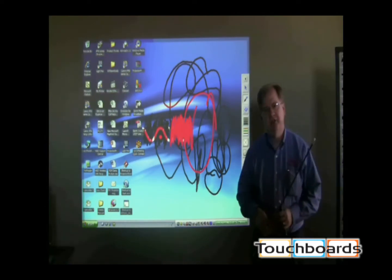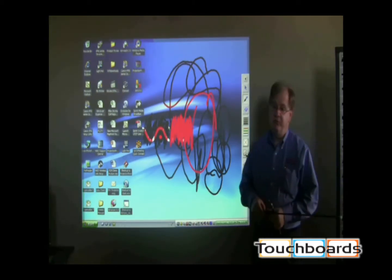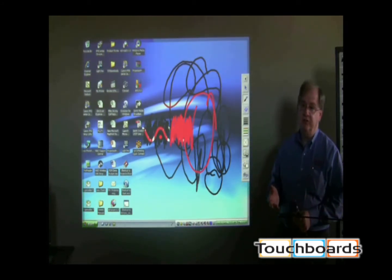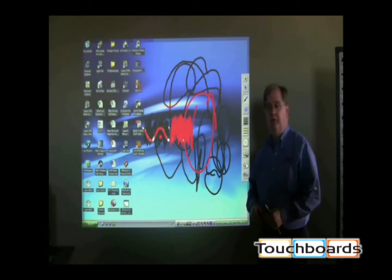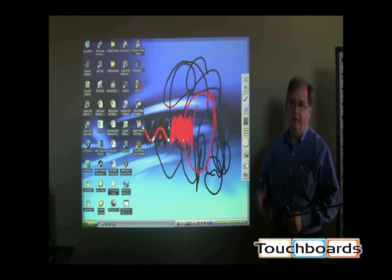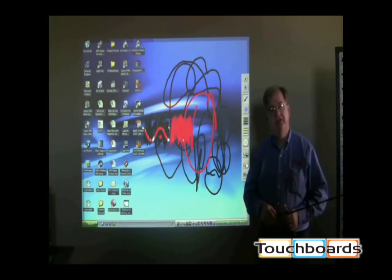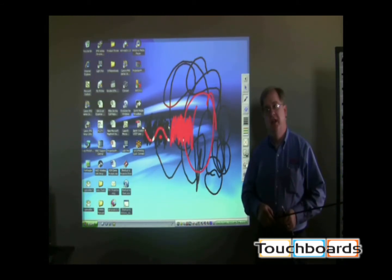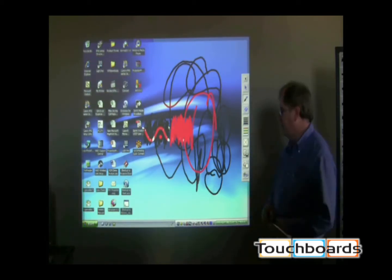The projector also has what they call a one-to-one lens. So if I want a six-foot image, I'd literally have to be just six feet away; for an eight-foot image, eight feet away from the projection position. The projector and interactive piece can also be mounted in the ceiling for a permanent installation. The brightness level is 2,000 lumens, and the resolution is 1024 by 768.